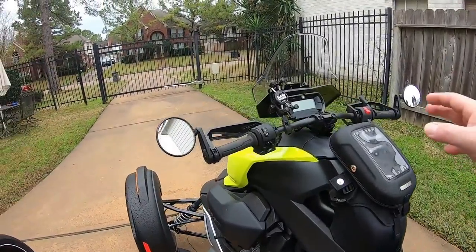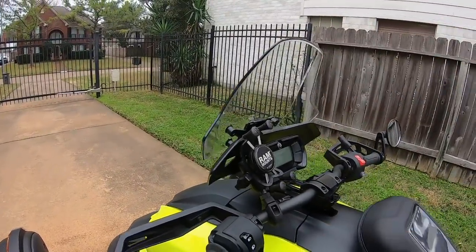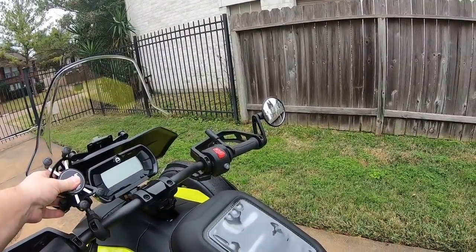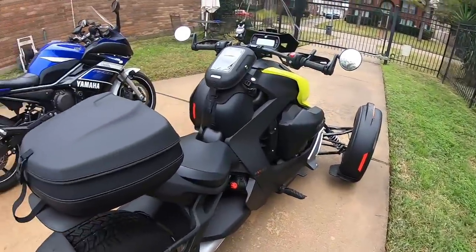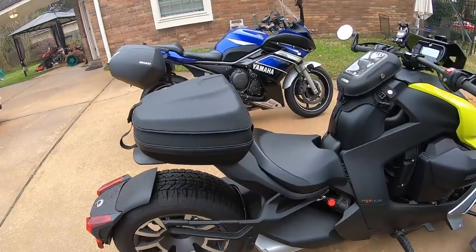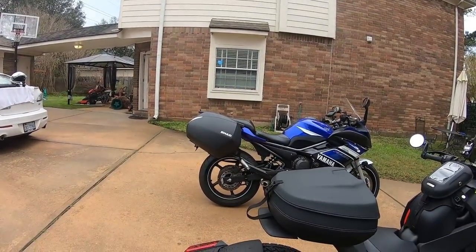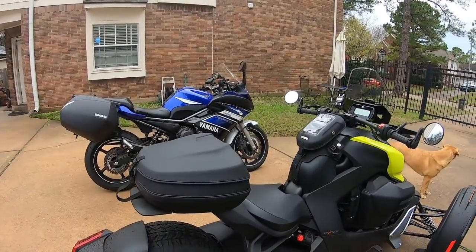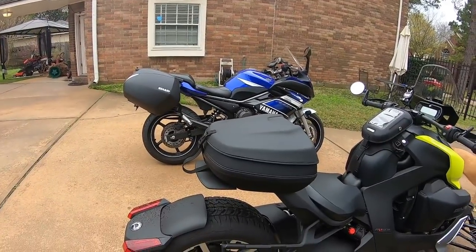I put on the factory sport adjustable windshield, the RAM mount, and the pannier mount. Now I already own the SH-36s, the bags, so I didn't need to purchase that from Can-Am. Just swap it over from bike to bike, and I'll show you how easy that is in just a second.